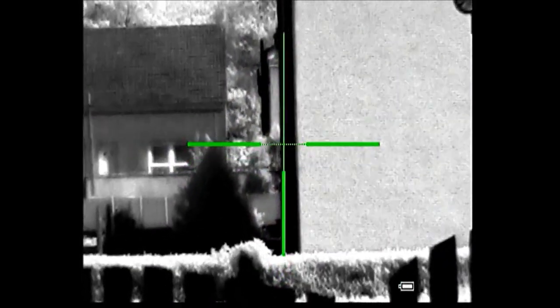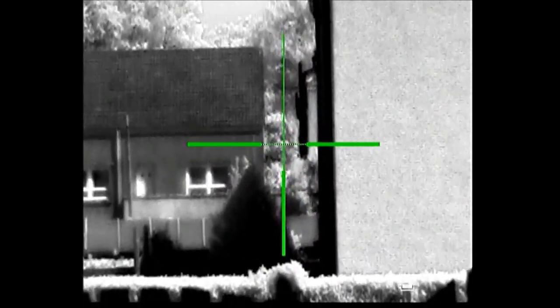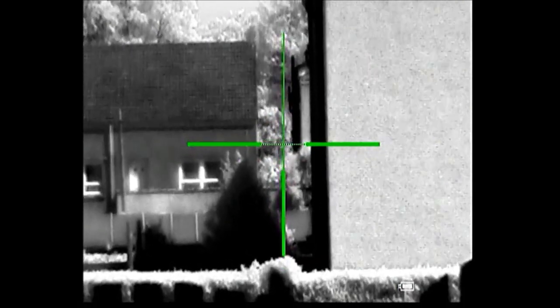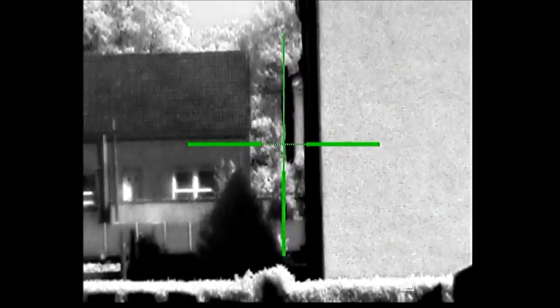This is the photon 6.5 — six power — and it's again at the same point at the same distance. Just to see the housing detail. Somebody walking past.